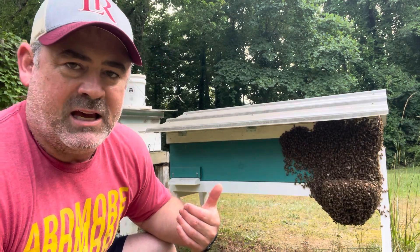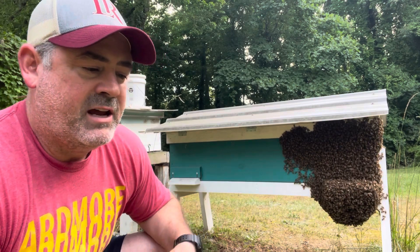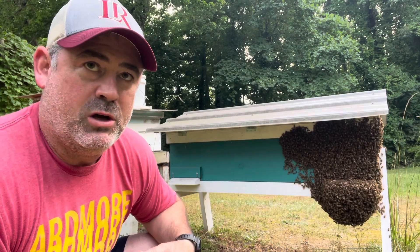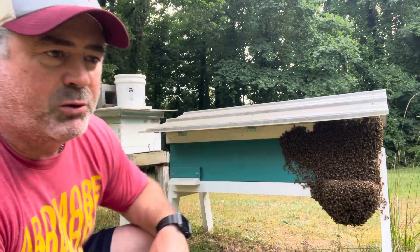So I went back in after the video and added five more frames. This hive now has a total of 22 deep frames in it, so they've got plenty of room in there.